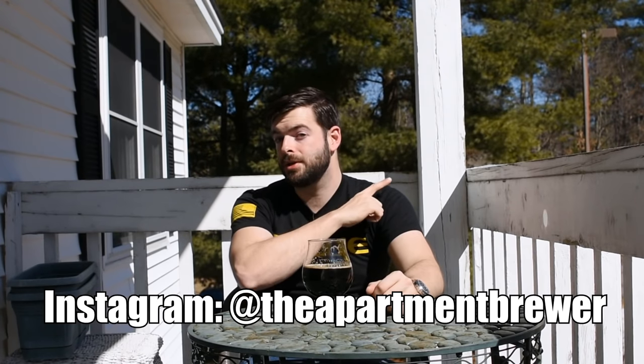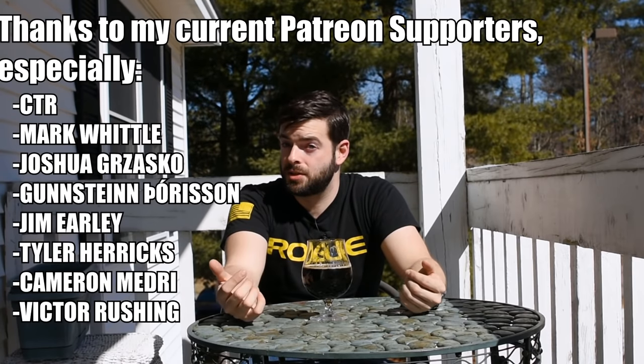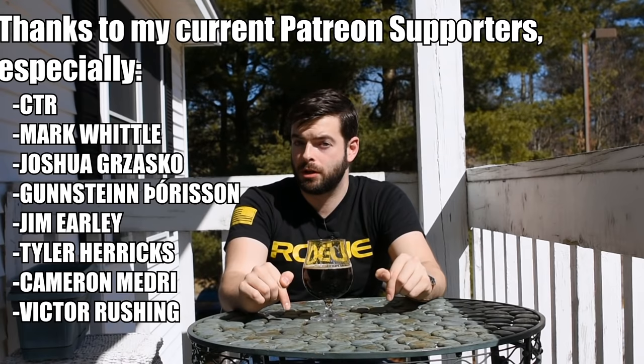Anyway, thanks for sticking around to the end. I hope you learned something and enjoyed the video — hit that like button if you did. Subscribe if you want more content like this. I'm trying to upload every single week, either a grain-to-glass video or some other shorter informative type of video. If you don't want to wait that long, I have an Instagram at The Apartment Brewer, as well as a Patreon with a lot of additional ad-free video content. In the description box I have the complete recipe as brewed on the Clawhammer Supply 120-volt system — it should work on other 120-volt all-in-one systems like the Robo Brew, Grainfather, Anvil Foundry, Mash and Boil, etc. with a little tweaking. I'm going to let this age out probably for another month or so before I decide whether or not to dump it, but I think it's okay for now. Catch you in the next one — cheers.